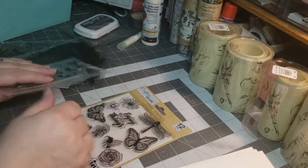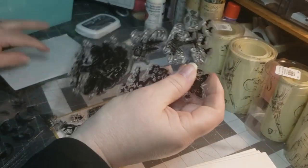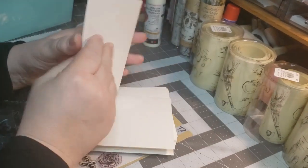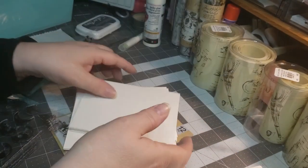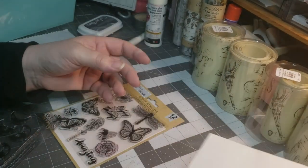Hi, welcome to Penny's Crafted Creations. Thanks for taking time out of your day to hang out to check, craft, and create with me. Today I have some cards here and I thought I would share what I'm doing with them and the envelopes.